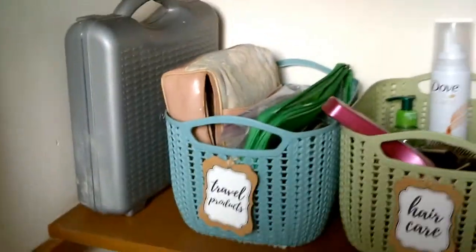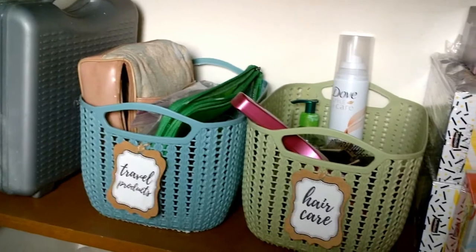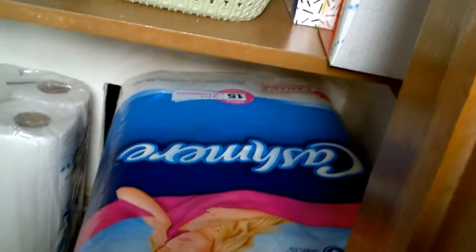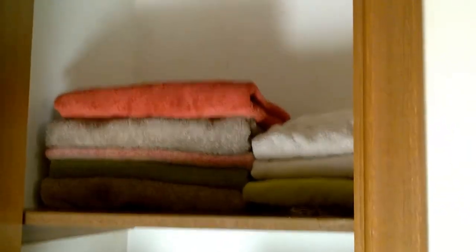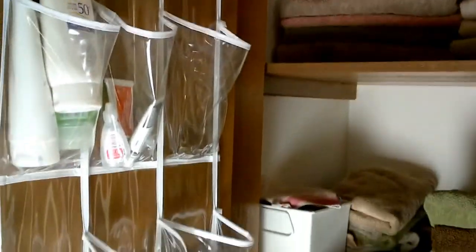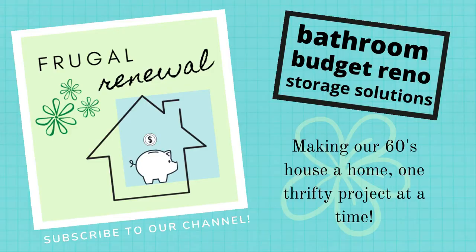I went back and got more bins because I liked them so much. So we have our hair cutting set, travel products, more hair care products, and then we store our paper — toilet paper, paper towels, and Kleenexes in here. So that's the linen closet. It's organized and it's pretty — practical and pretty. I think this fits the bill and I think this is a very good thing.